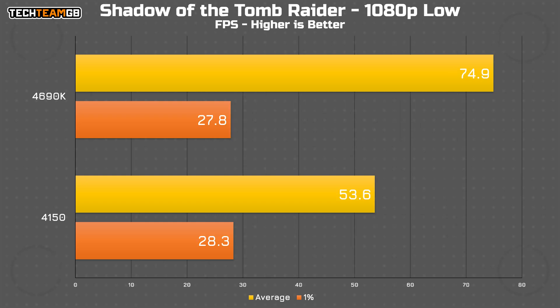Shadow of the Tomb Raider shows a more substantial difference — basically 40% more performance on the 4690K at 75 FPS versus 54 FPS on the 4150. That might still be playable, but I know I'd rather have the 4690K. The interesting thing here is the 1% lows — they're functionally identical between the two chips, which shows just how unstable they are. Even watching the tests run, you can see assets popping in; it's just a stuttery, horrible mess.